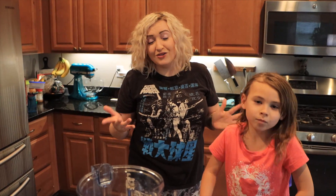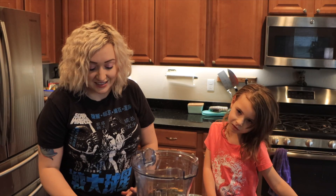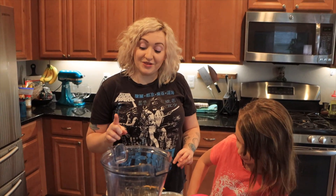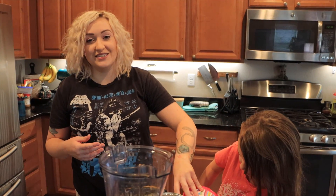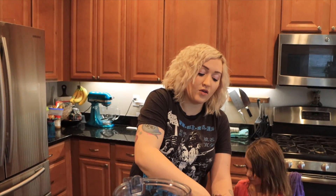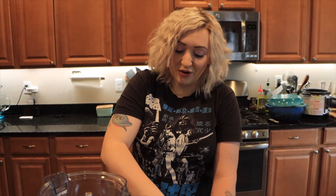What else you're going to need to make this is a blender. I have no doubt it's going to be good, but I don't know if it's actually going to be like dole whip. The recipe is really simple, but we're changing it up a little bit. The recipe is one big scoop of vanilla ice cream, half a cup of pineapple juice, and two cups of frozen pineapple. I didn't buy vanilla ice cream because the other recipe I saw just said one scoop of ice cream with no real details. So I bought pineapple ice cream because I was like, we're going to go hardcore.